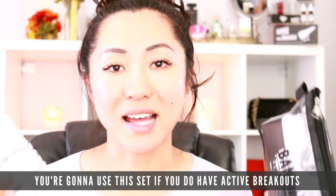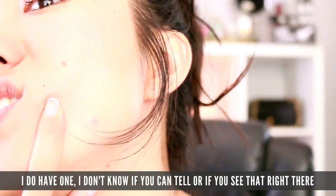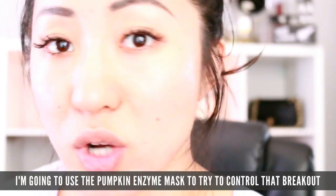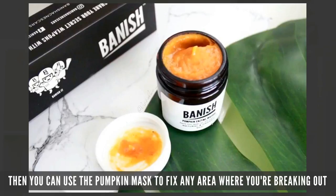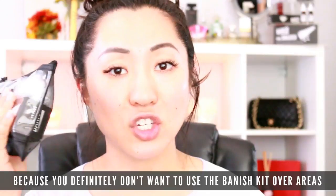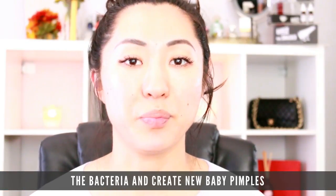You're going to use this set if you do have active breakouts. I really don't have that many active breakouts anymore, but I do have one right here. I'm going to use the pumpkin enzyme mask to try to control that breakout. The great thing about this set is you can use the banisher stamp to fix scarring in certain areas, and then use the pumpkin enzyme mask to fix areas where you're breaking out. You definitely don't want to use the banisher over areas where you're breaking out because that can spread bacteria and create new pimples.